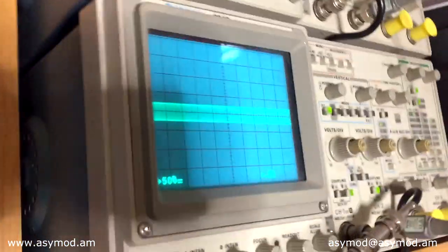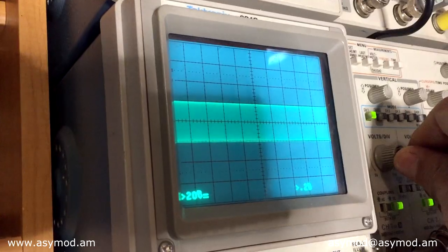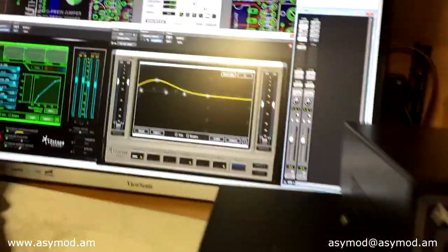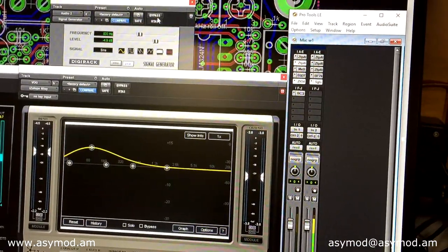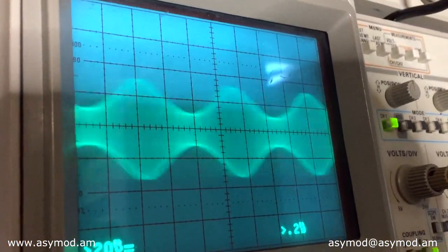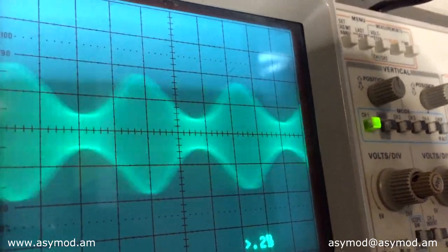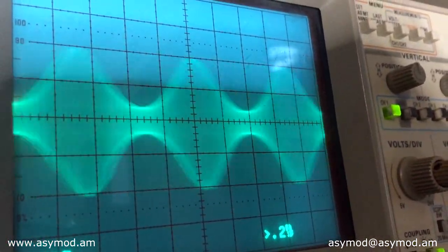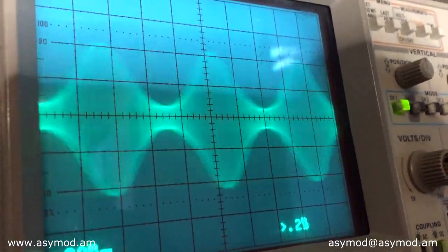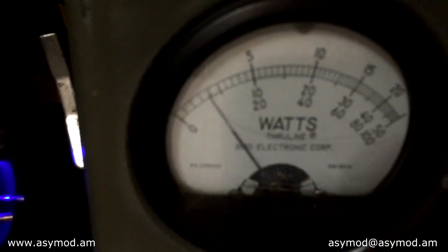Next, we set the reference on our O-scope for that one watt carrier — two divisions right there. Then we start the signal generator. We can see the envelope, but the audio isn't loud enough, so we bring up our modulation level until we hit the 100% mark. We should see about four times the carrier power on the meter — our four watt mark on the bird. That's our modulated carrier: 4 watt PEP.